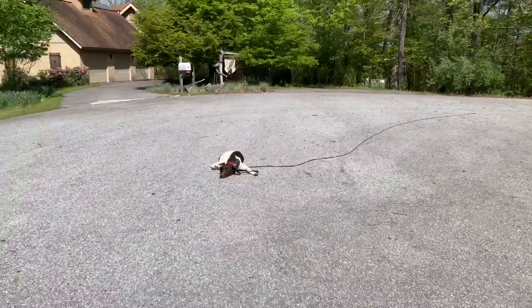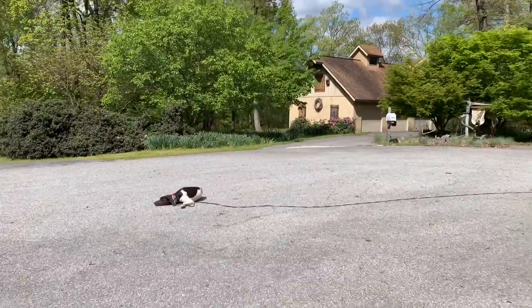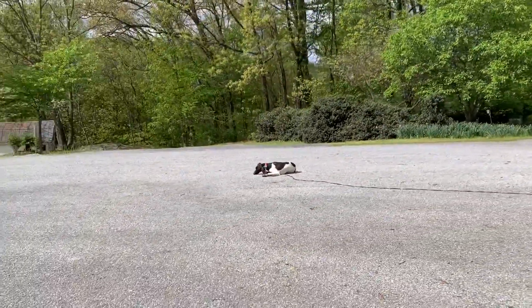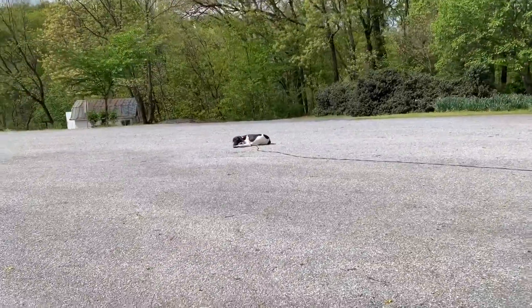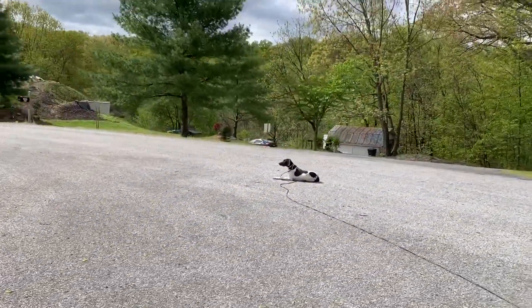Some off-leash work with Holly now. I've got her in a double down. I'm just walking all over the place. I'm putting space in between my commands because I don't want her constantly anticipating a recall or anticipating a break. I want her to know when she's in a command, it might be a while.